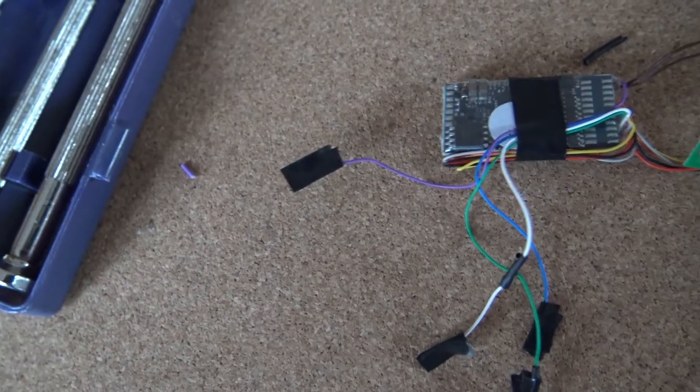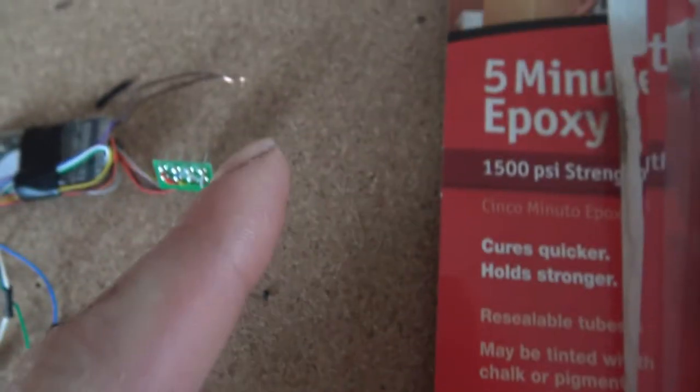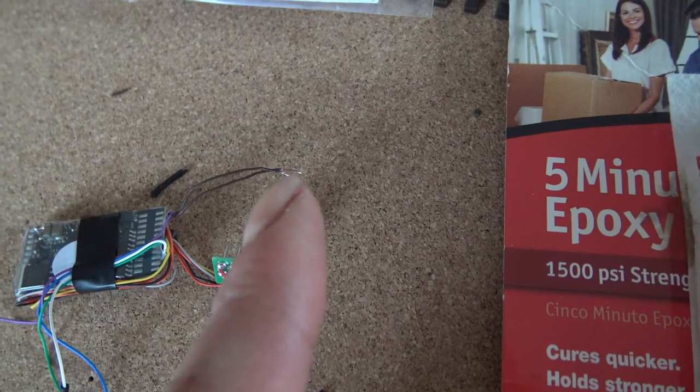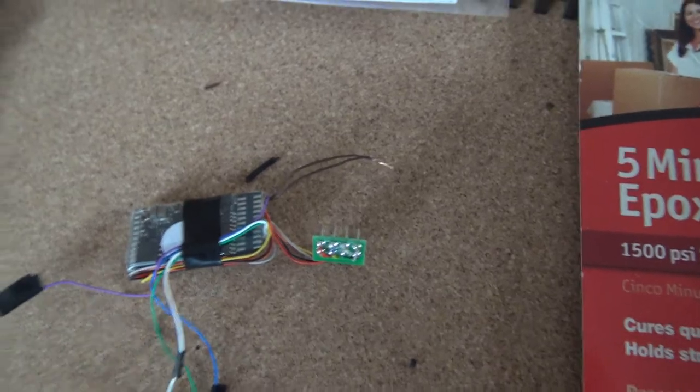The old wires have had some black tape neatly put on them. They are cut down, so there's no copper exposed — just protect it by putting some black tape on them.